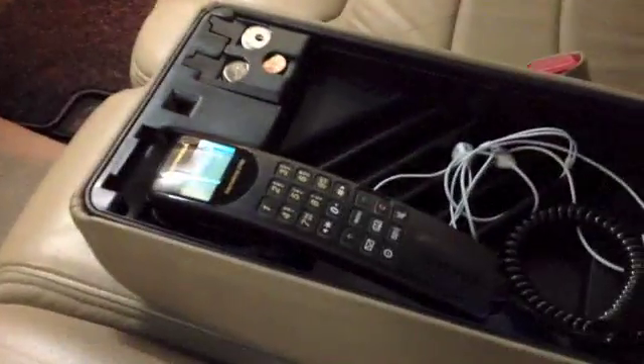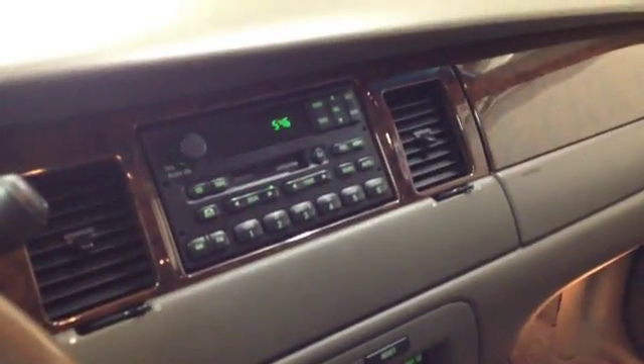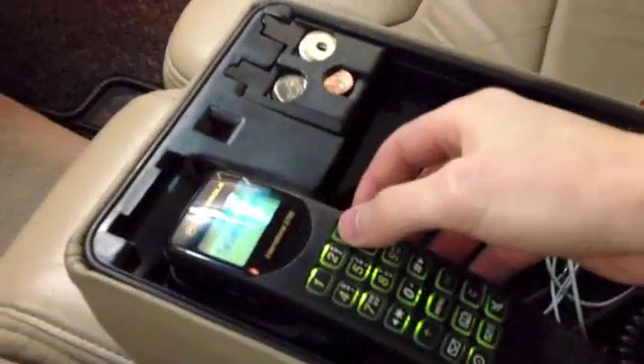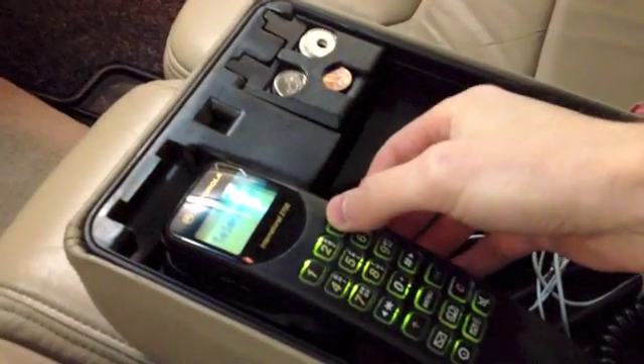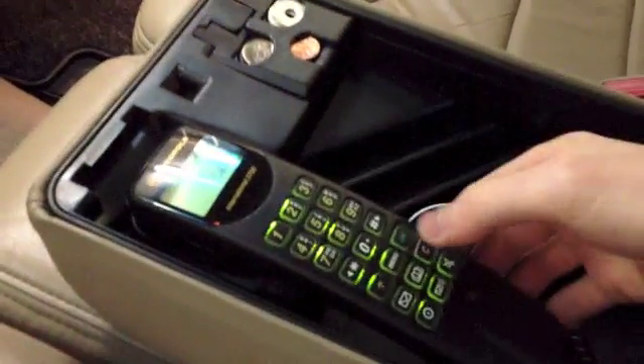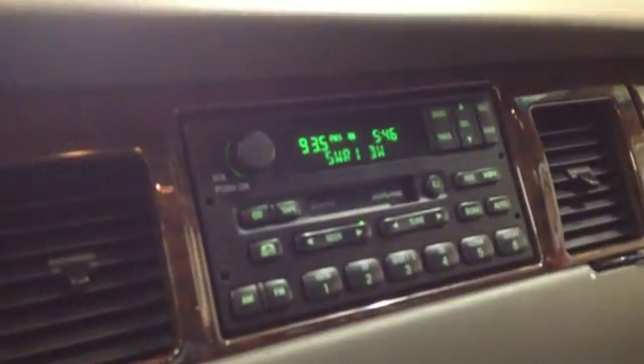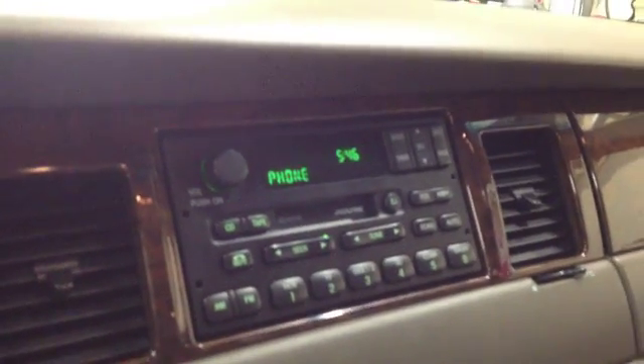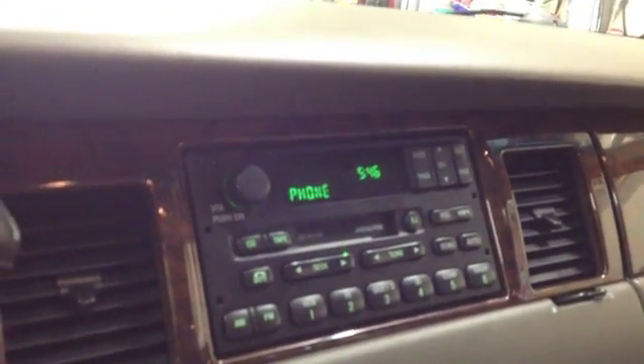So what it does is, if I turn the ignition on and the radio plays its normal program — if you want to make a phone call, I'll show it with my voicemail — you dial the number and the radio goes into phone mode. That was the wrong number, but it's just a demonstration to see that it works.